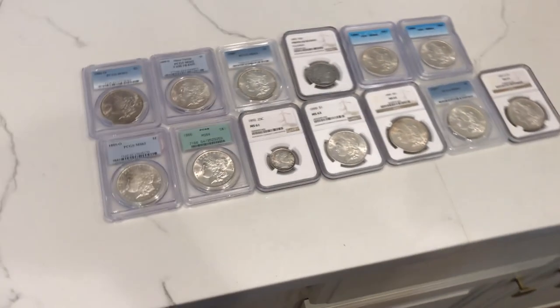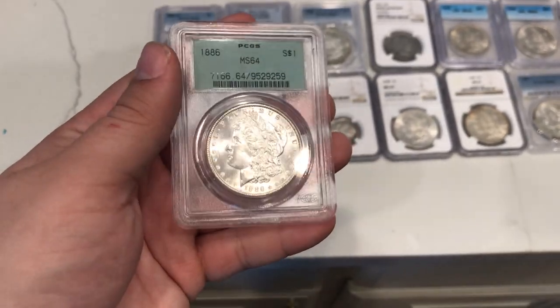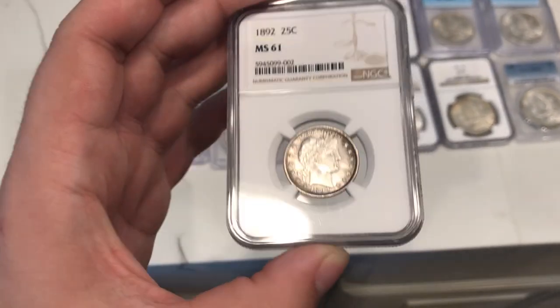Wow guys, look at these coins — amazing. Let's see what we got here. We have an 1886 OGH, MS64 Blast White Barber Quarter, Mint State, which is really nice.